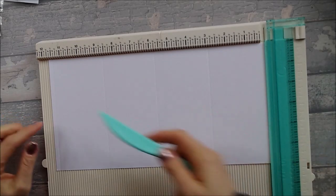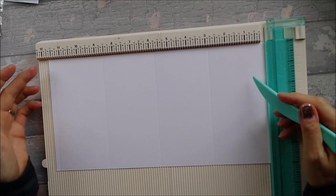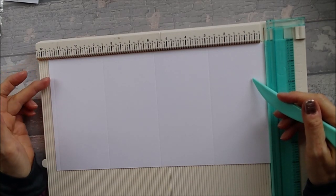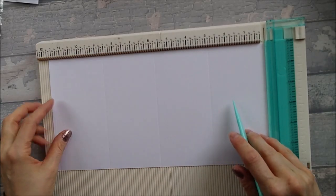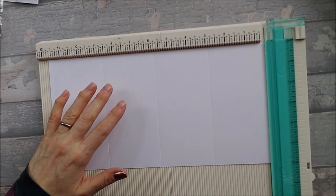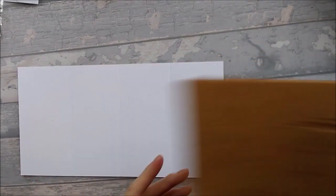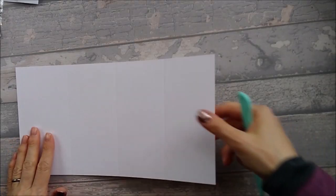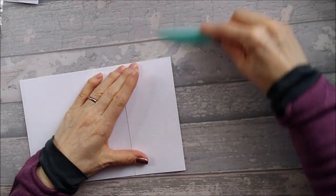My A4 was not quite 11 and 3/4ths so I've got literally a tiny fraction there, but it's fine — it's just your tab to stick it down with. Take your scoreboard away. You will need a cork board for this because we're going to be scoring some diagonal lines, and I do find it easier with a cork board. First though, we're just going to go ahead and fold and burnish all our score lines.